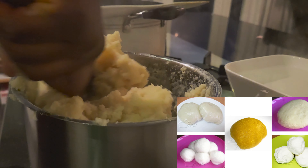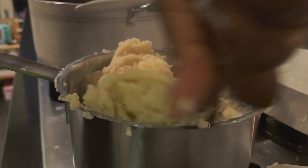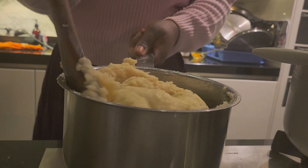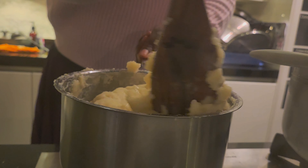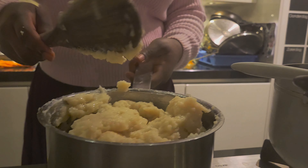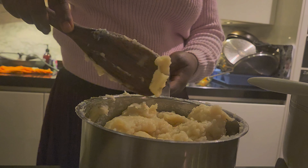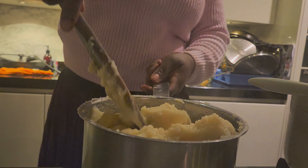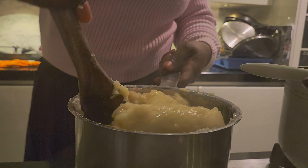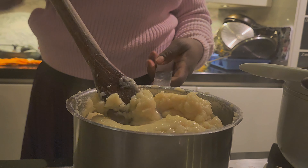There are various types of fufu actually. Depending on which part of Africa you come from, some call it ugali and it takes a different form — different ingredients and made differently. But for us from Ghana, this type is fufu. This one is made from plantain and cassava.